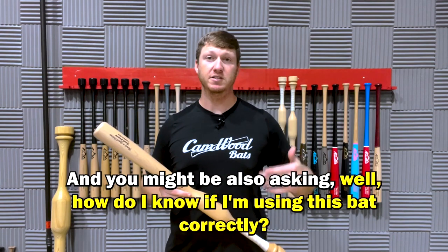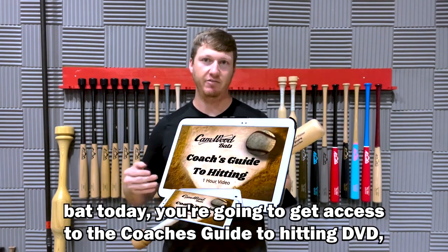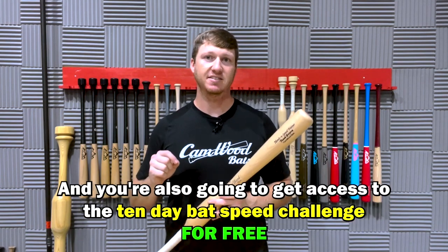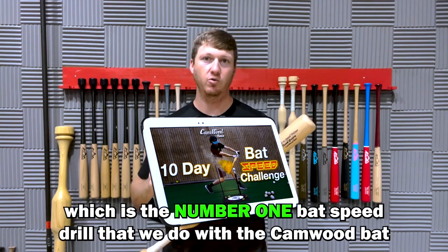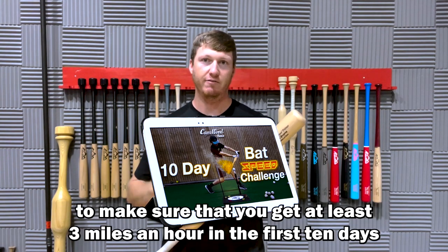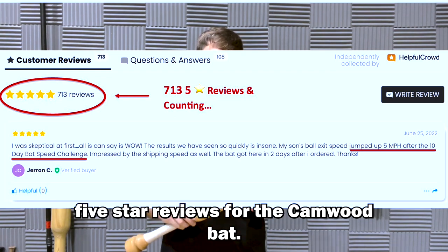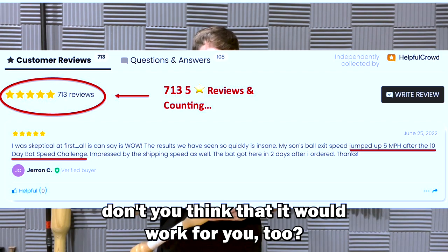You might also be asking, how do I know if I'm using this bat correctly? Whenever you order the Camwood bat today, you're going to get access to the Coach's Guide to Hitting DVD — the top four drills we do with the Camwood bat to make sure you get the most results possible. You're also going to get access to the 10-day bat speed challenge for free, which is the number one bat speed drill to make sure you get at least three miles an hour in the first 10 days. We have well over 713 five-star reviews for the Camwood bat — so if this worked for over 700 people, don't you think it would work for you too?